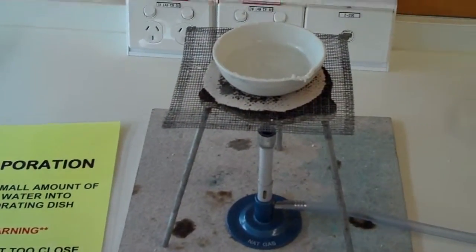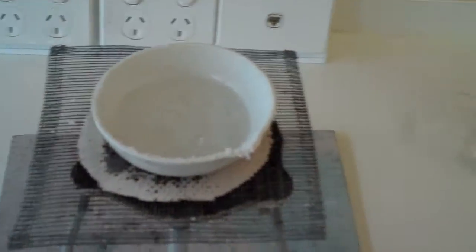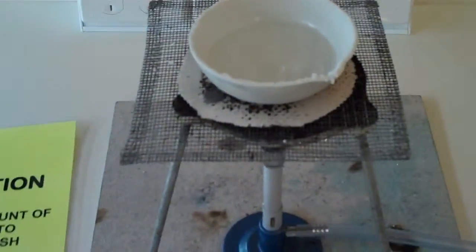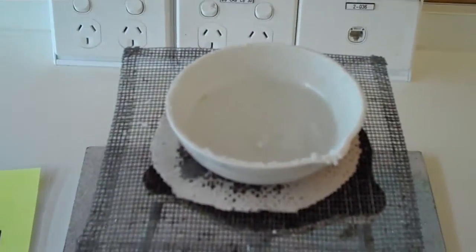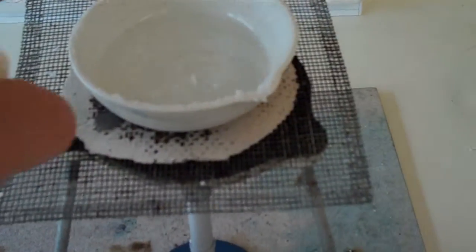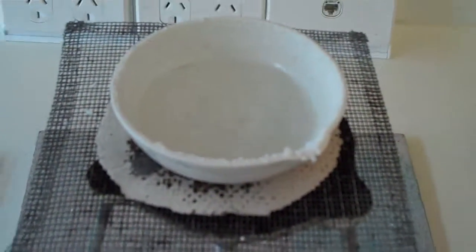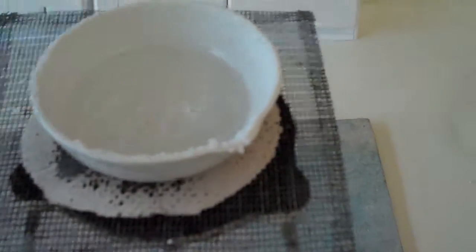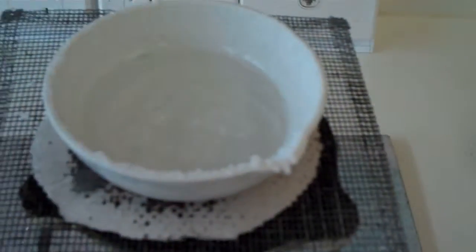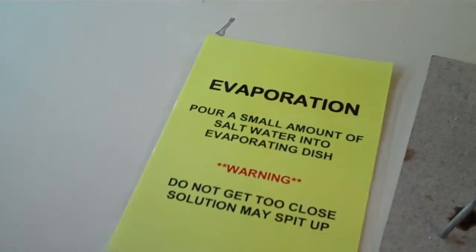This station is called evaporation. As you can see, we've got a beaker of salt water — salt and water mixed together — and we're just pouring it into this evaporating dish which is constantly boiling. You can see there's a crust of salt building up around it. As the water evaporates, we're left with the solid salt, and if we keep adding more salt water we'll keep adding more and more salt. So that's evaporation.